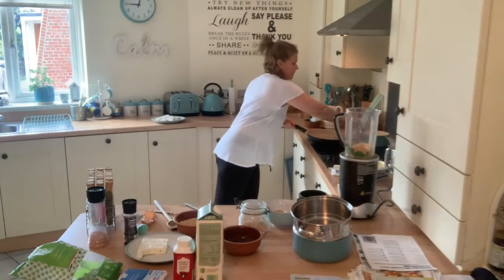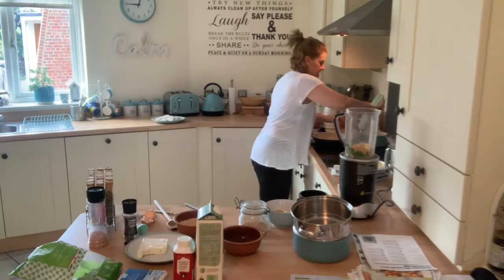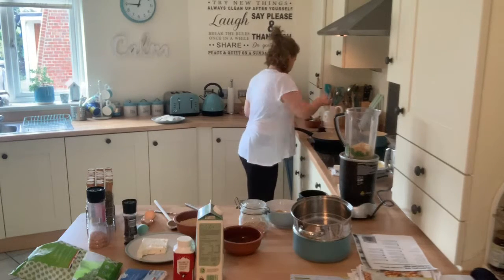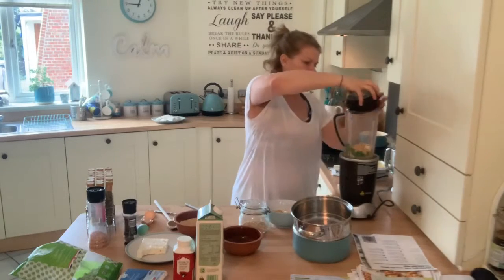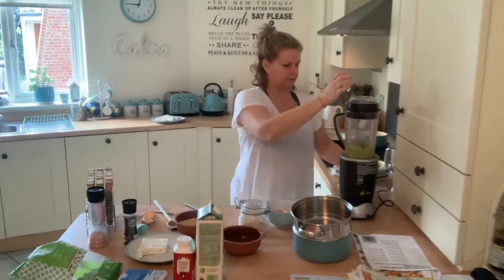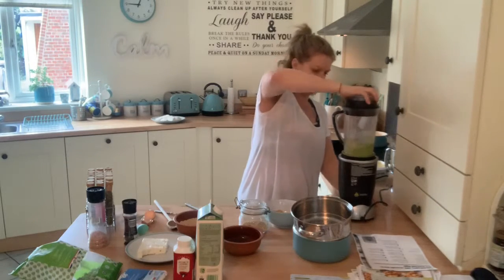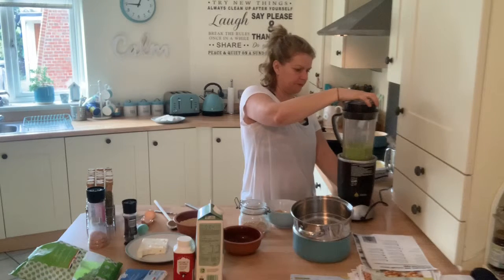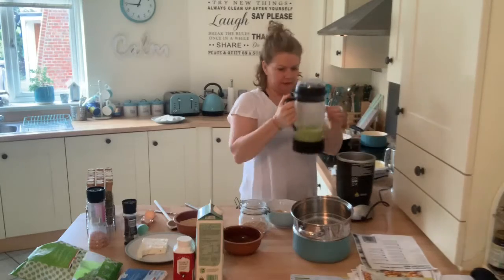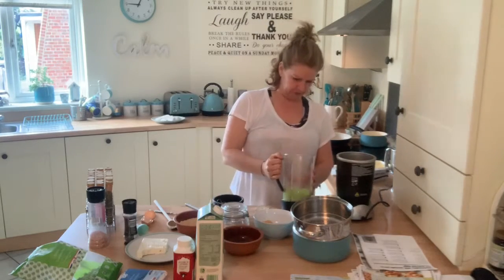I'm going to put the pan on - I've got a pan with some butter. Let me just give the eggs a little stir so they don't become like an omelette. Right, let's whizz up this mix. I'm going to give it a little shaky shake. Okay, so we are going to have a go at cooking these.